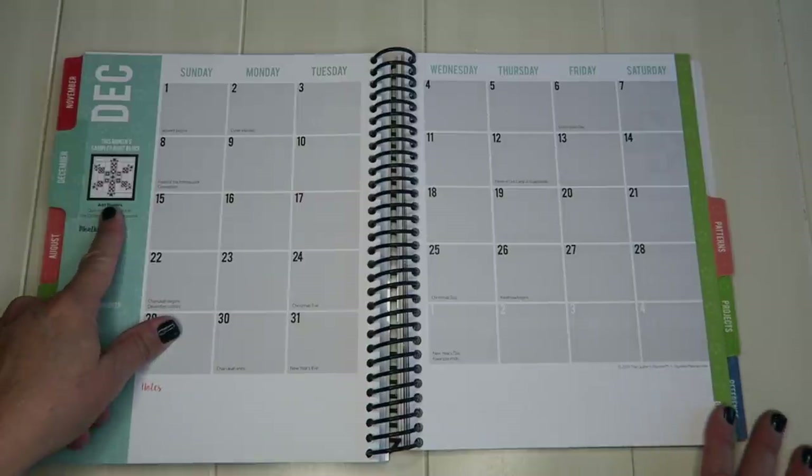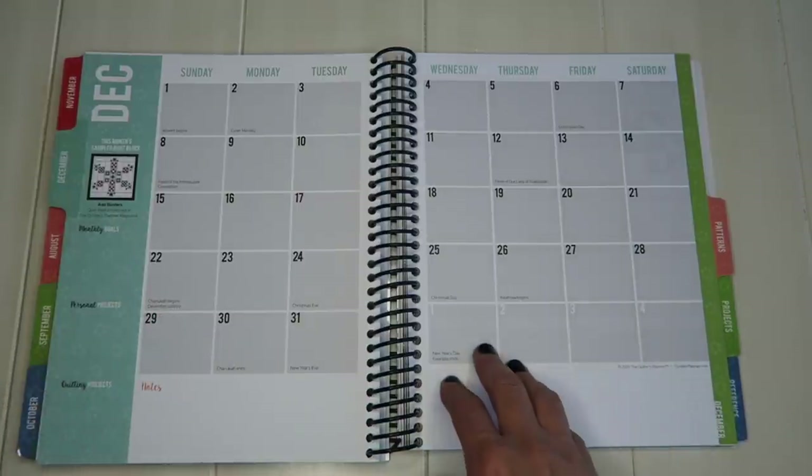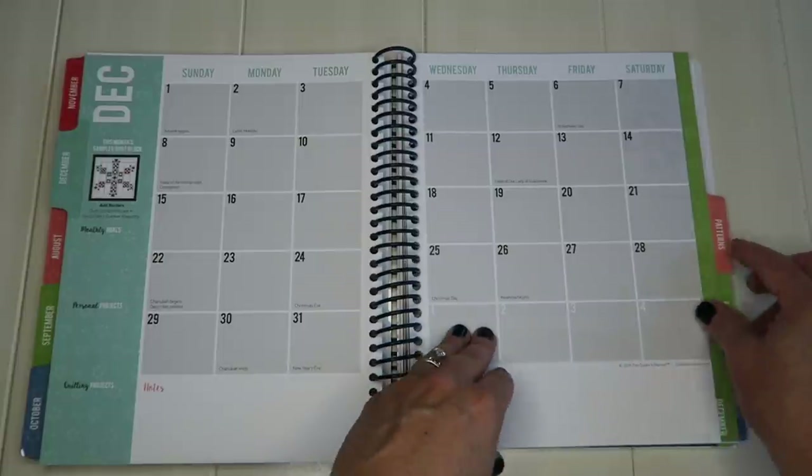Here is this month's sampler quilt block — the one that was on the front cover. The instructions for that one are in the magazine.